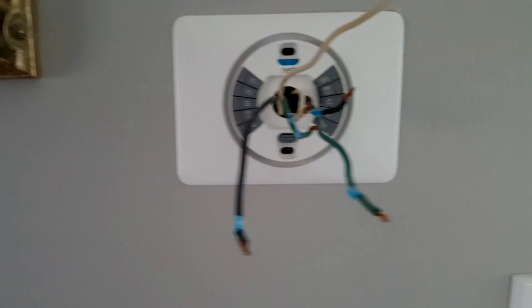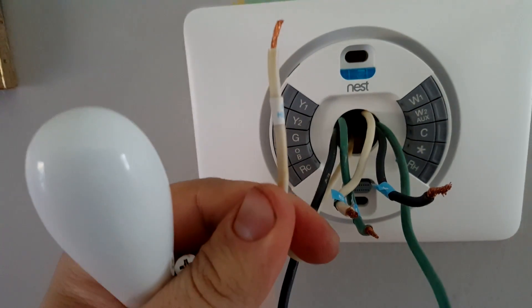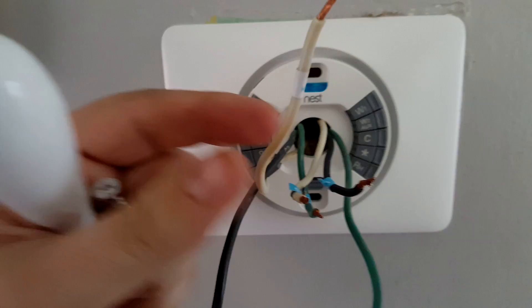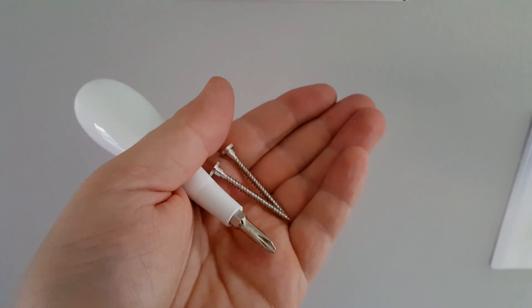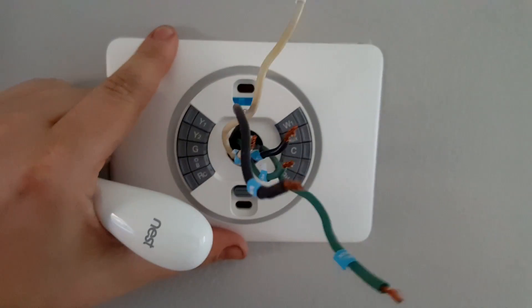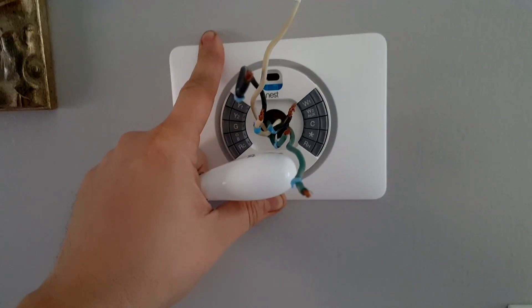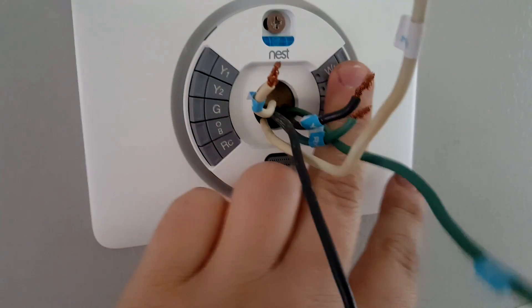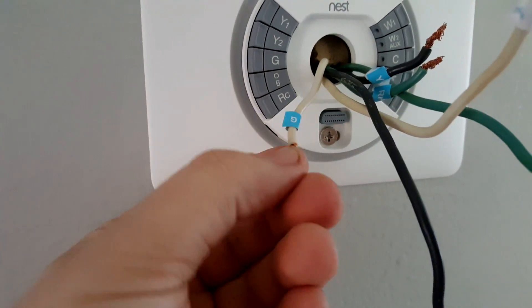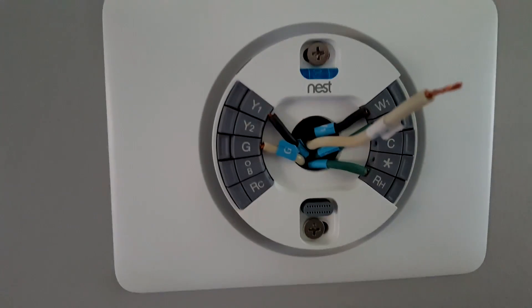I've decided to make my second green wire W2 for heating stage two, and my second white wire for humidity. I've installed the faceplate, aligned it with the bubble level, and installed the two screws. It covers the wall nicely — no ugly wall visible. The faceplate is perfectly level, and now I have to put my wires into their holes. I may need to trim them slightly as the holes are a bit small.